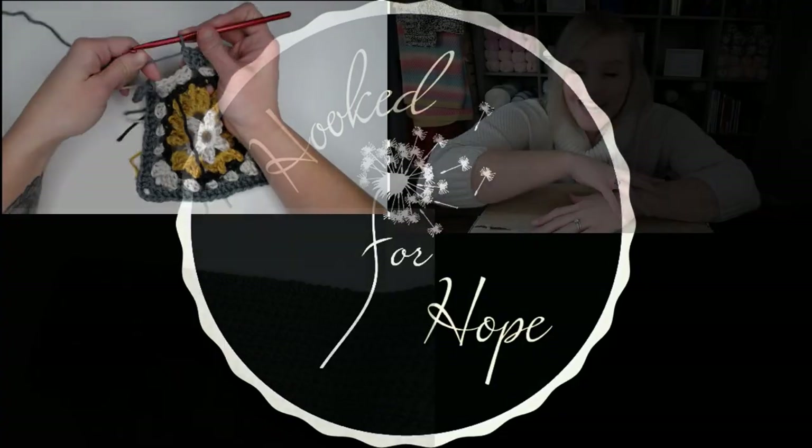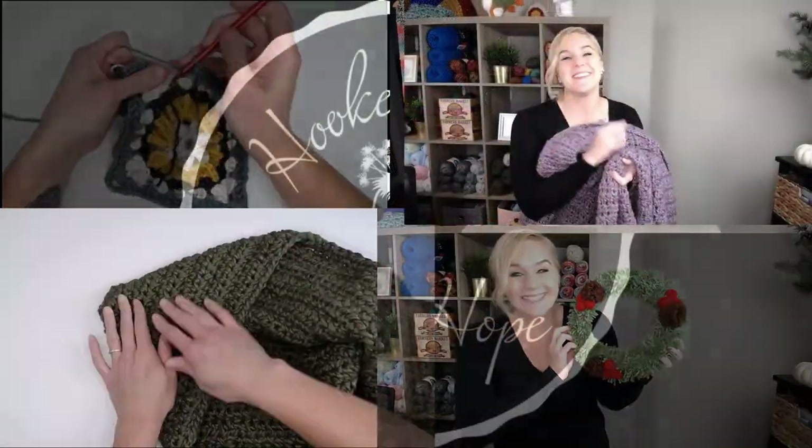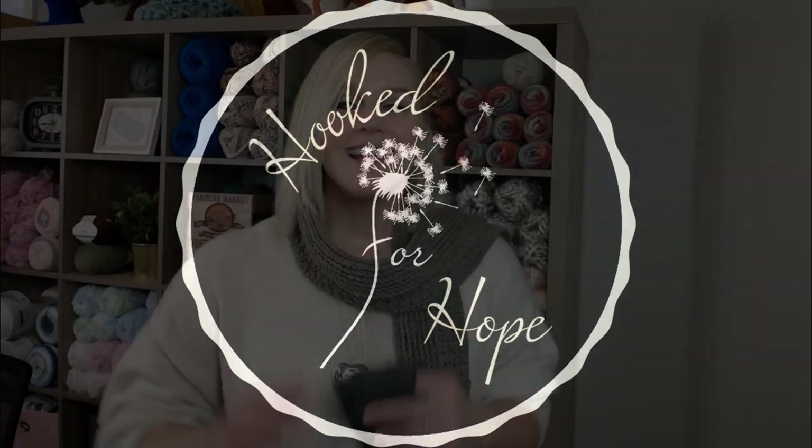Let's make this scarf. Hi guys, welcome back to my channel. My name is Tiffany Hansen. Thank you so much for joining me today.